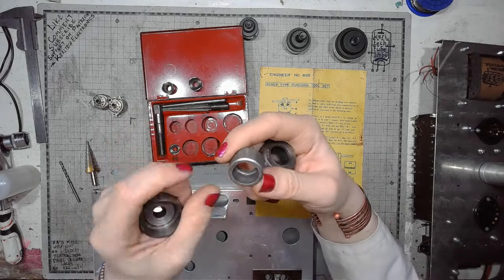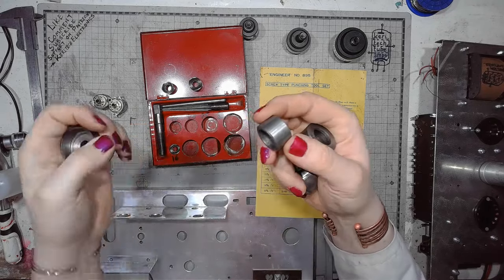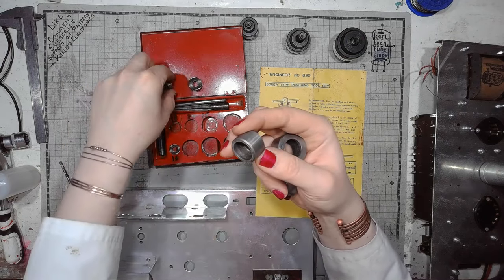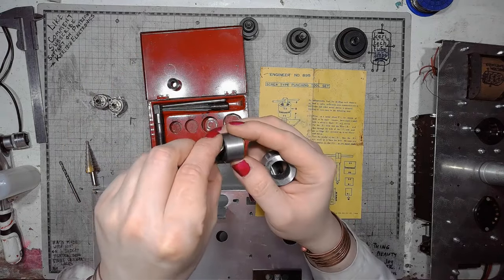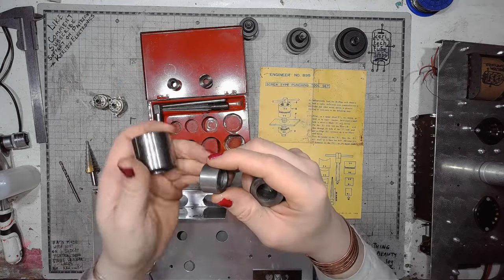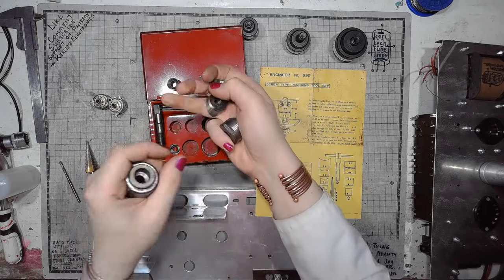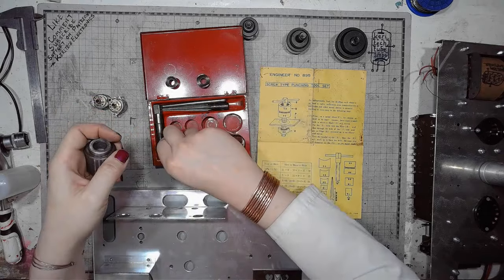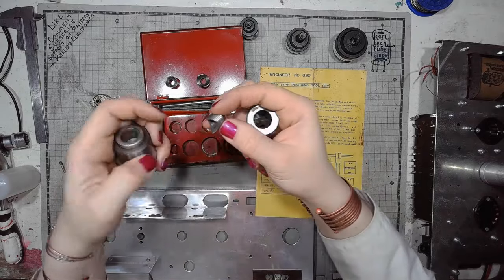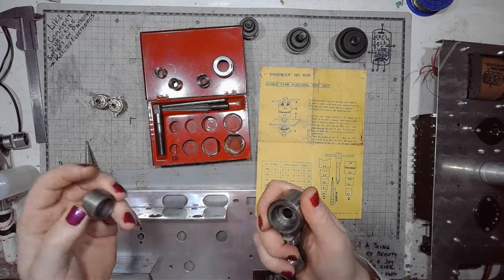There is also a smaller die adapter for 16mm — so this is 16 only, going from 25 to 16. How do you use this thing anyway? Let's try.